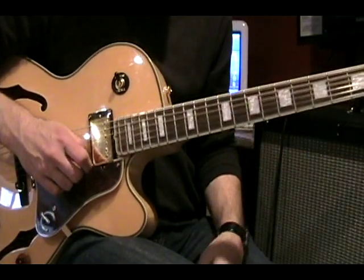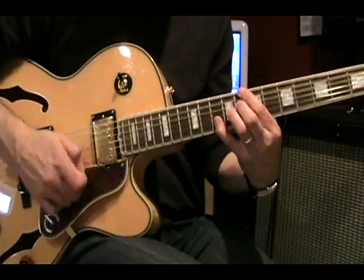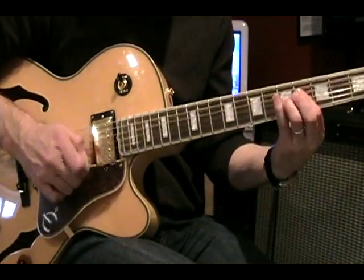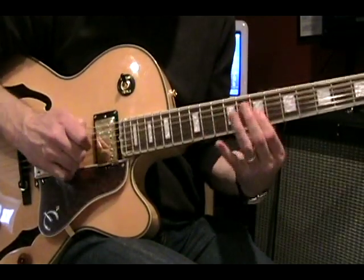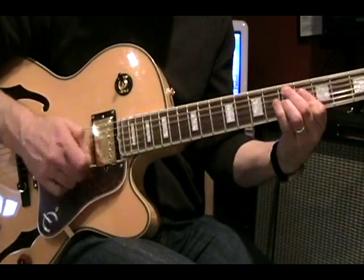The last example is from Wes Montgomery, in the key of F major. This one is actually from Satin Doll. Let's play it through, then slow it down a little bit.